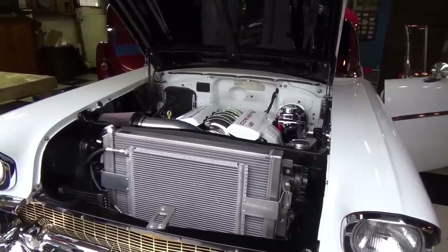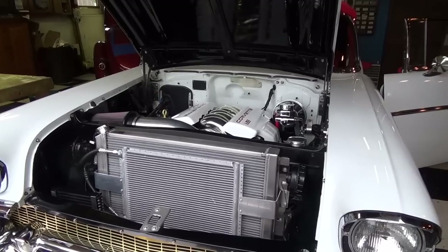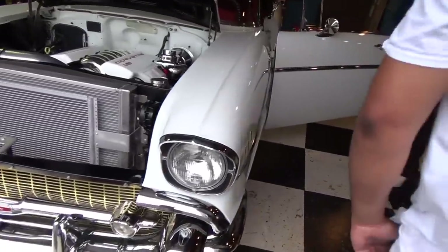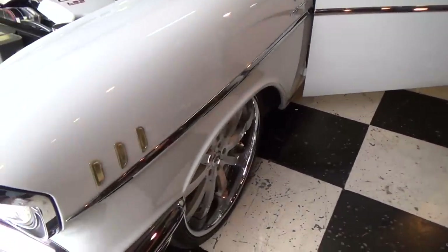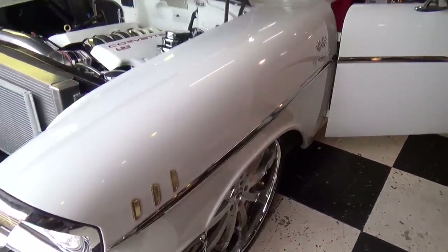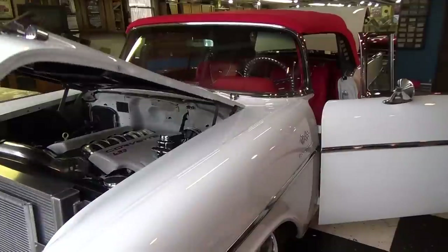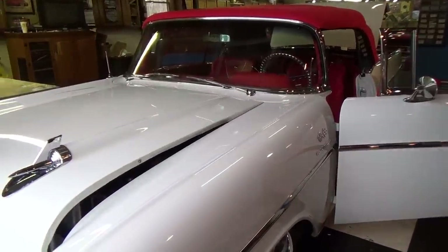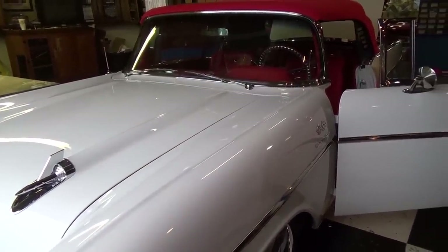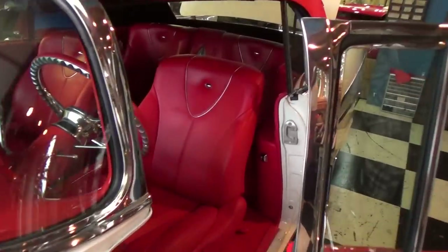There are a lot of tri-fives out there, but that one stands by itself. I love those wheels - what are those? 22s all the way around, forged. Had you wanted something like this for a long time? I got three of them - well, two now. I sold one; I had a 55 and a 56. I sold the 56 to a guy and I think he's gonna bring it to Steve also.